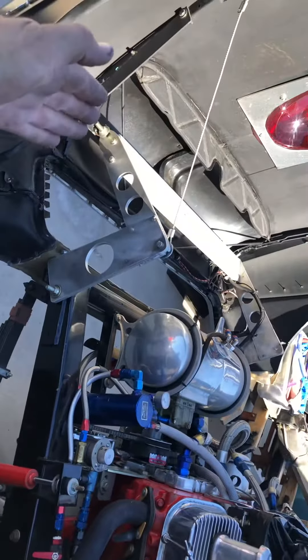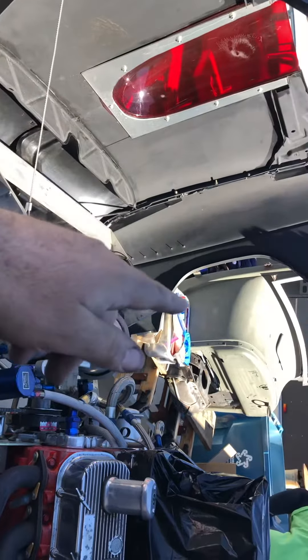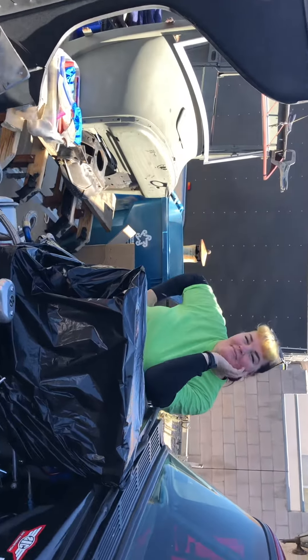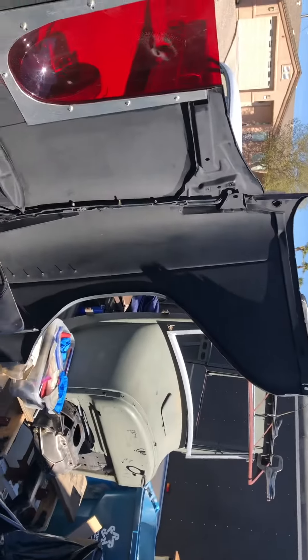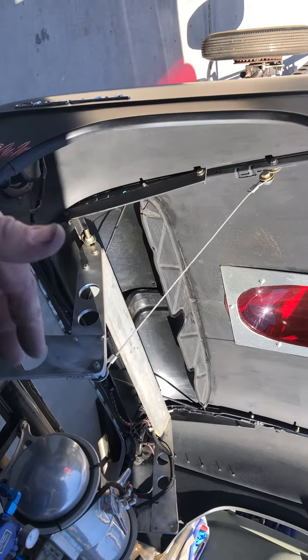So when you pull it, this cantilever is coming back, but you do need to have a second person over on that side. So we've got to pull the fender tips out on both sides and then bring it in, and I grab the headlight bucket area and kind of control it.